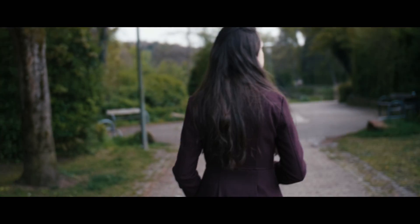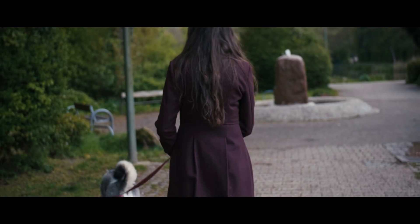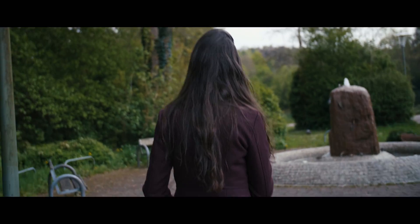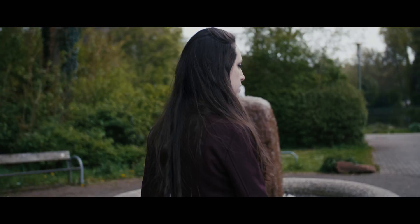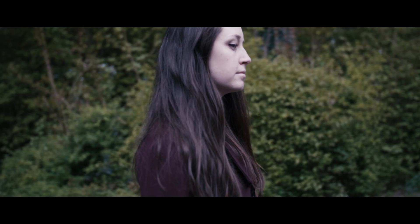So I went ahead and did the same exact settings, but this time I was pretty much shooting one-handed because I was pushing my baby on a stroller and trying to keep my wife in frame and in the middle of the camera, because that's where I had the one-area AF. But as you can see here, it's not that bad.